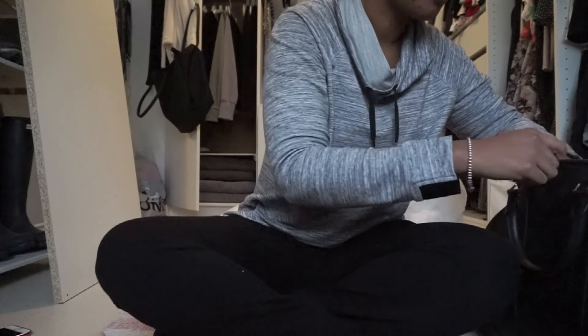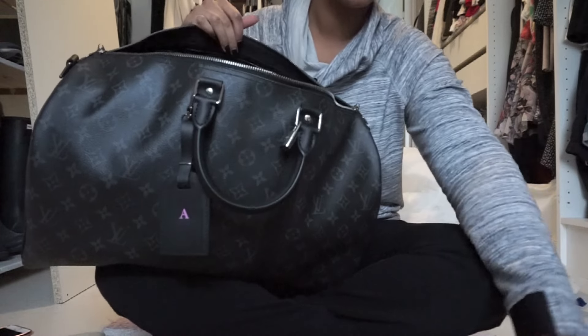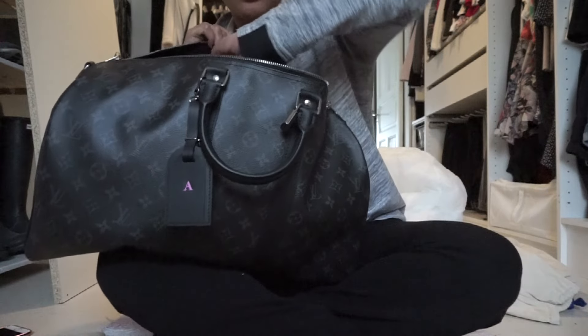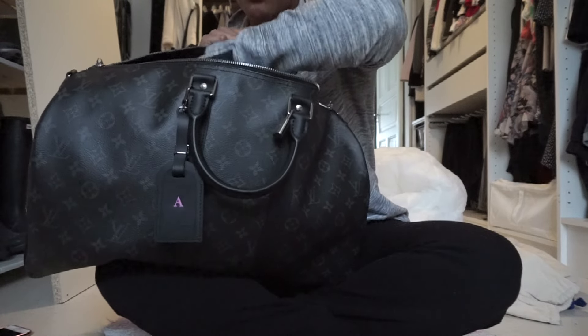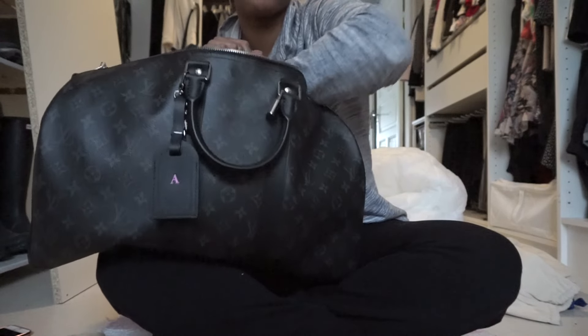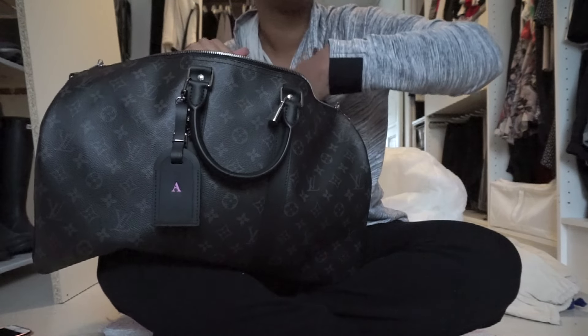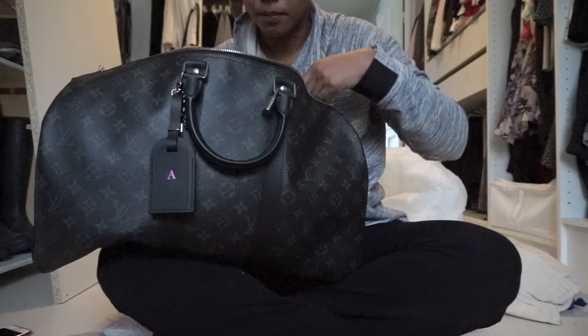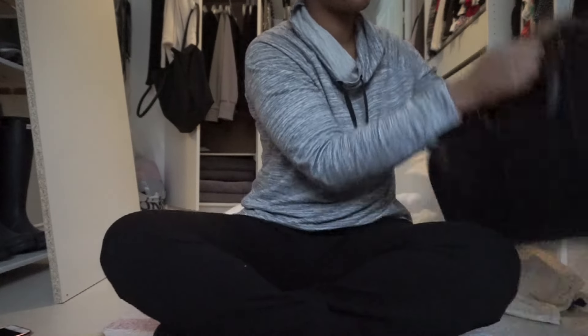The pocket is a big pocket — you can actually fit the strap in here while storing it, so it's great. You can put smaller things in there like your charger, birth control, or other small items.